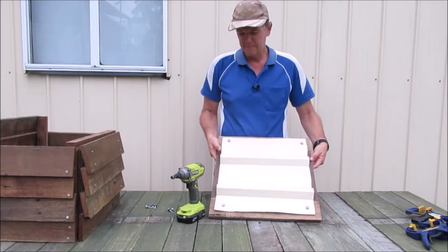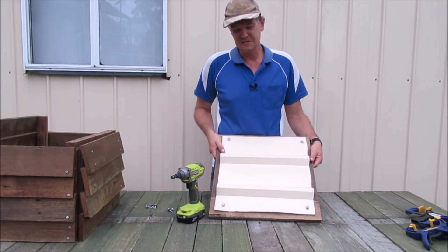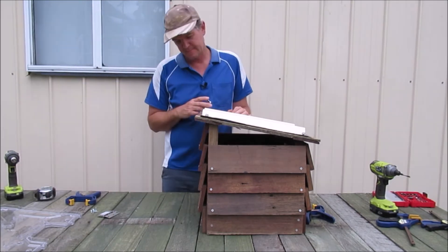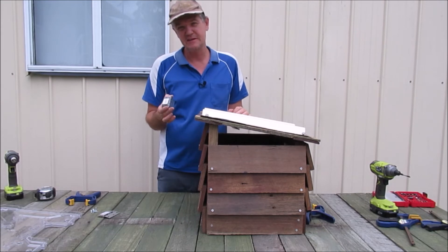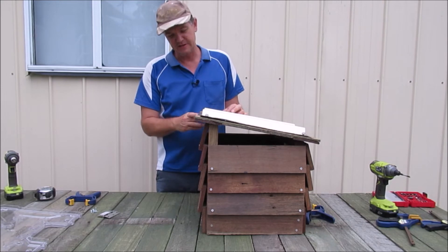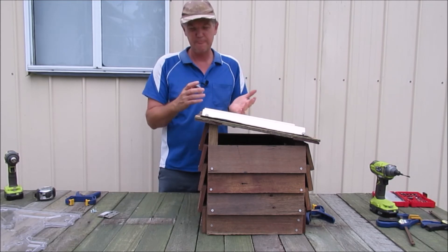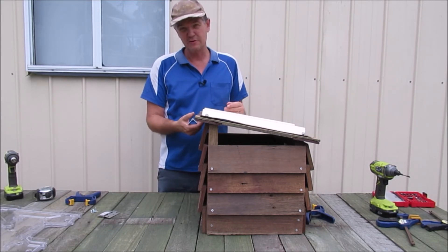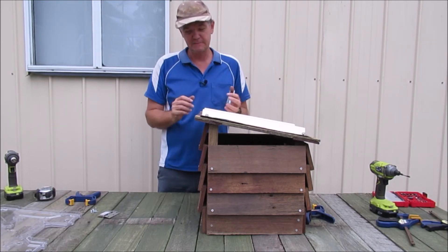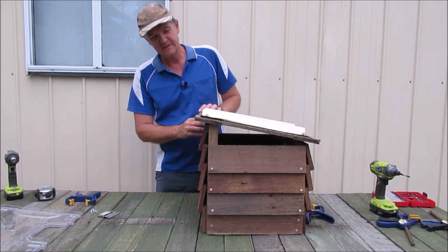Then we'll screw on the Colorbond sheeting on top. That's all we need, so now we'll find our hinges and mount those on the box itself. I'm going to install the hinges on the outside — this way it'll tilt correctly and won't get caught on anything. If I install them on the inside it's going to catch and won't open as far, so the outside is the easiest way to go.